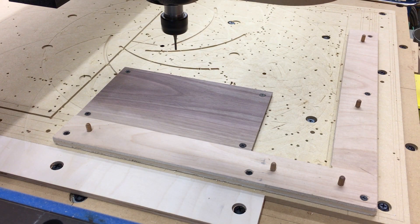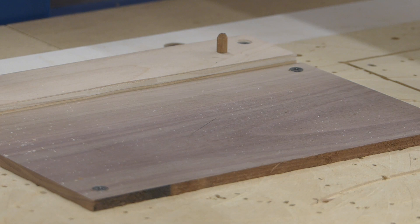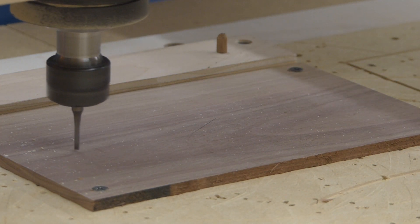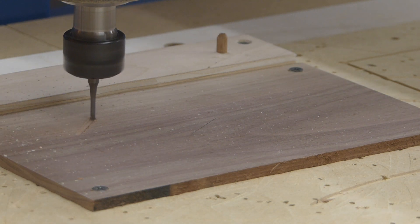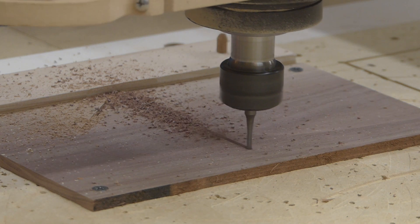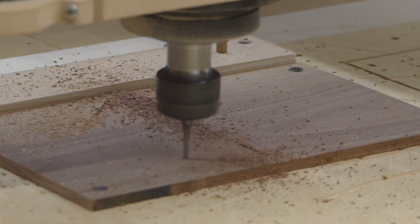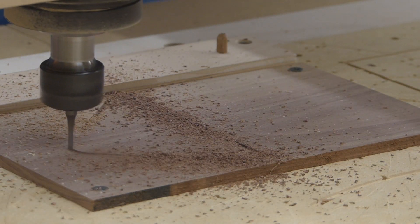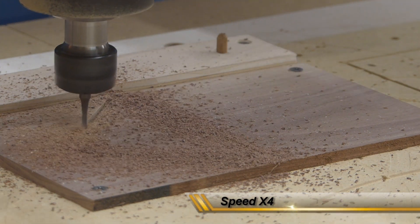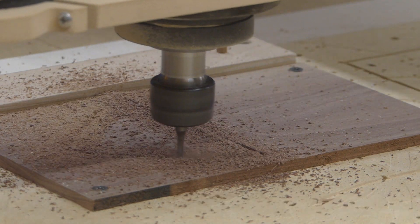We had a request to make a set of seven trivets with B1 through B7. I've done trivets like this before with a single letter, and that can be supported all the way around the perimeter. But this took a little creativity because I didn't want the number to be on short grain and break off. I don't think it would break in use, but machining it might.